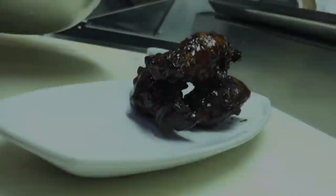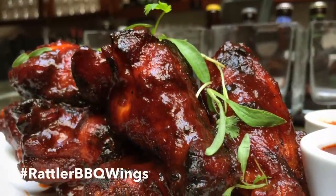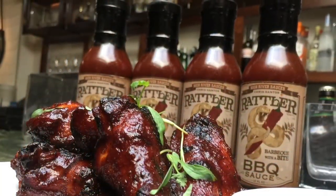Cooked to perfection and tossed in the sweet and savory Rattler BBQ sauce, these bad boys are amaze-wing.